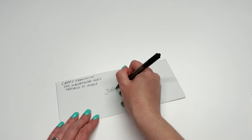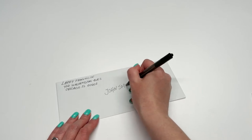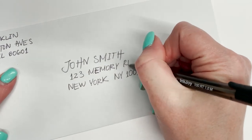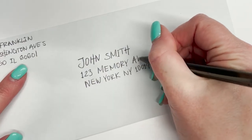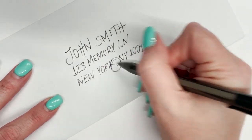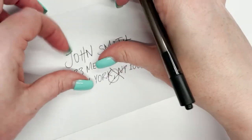Everything you write should be capitalized, and you should always use the person's full name, no nicknames or initials. Make sure to abbreviate street names, apartments, and states, and drop the period because there should be no punctuation whatsoever, especially between the city and the state. Don't do it.